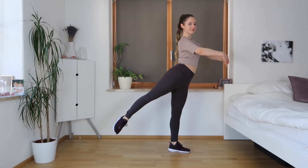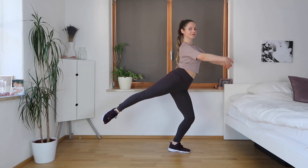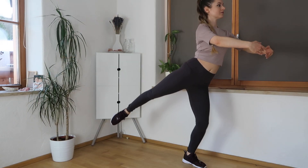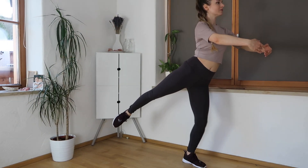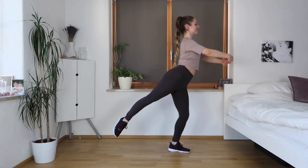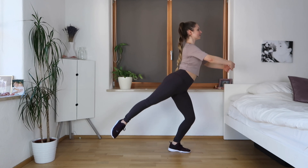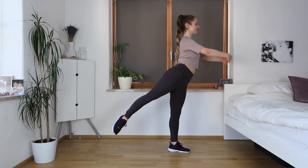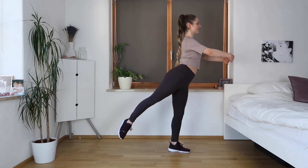Now we're going to go forward, twisting the foot, and do little bends in the knee, keeping our arms forward. But if you're feeling some other arm movement, please go ahead and do that. Our leg is behind us right now and we're trying to turn it out as much as we can — but please don't worry if you can't turn it out, it's okay.